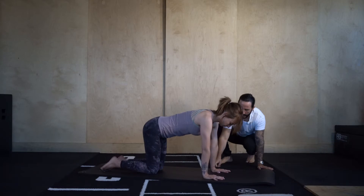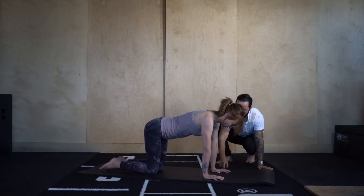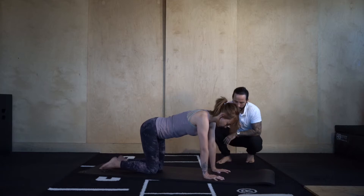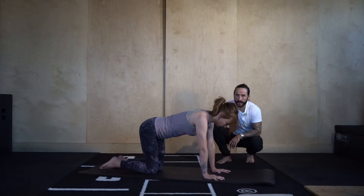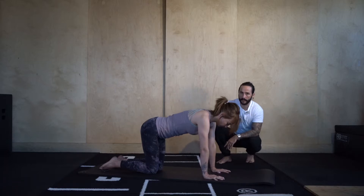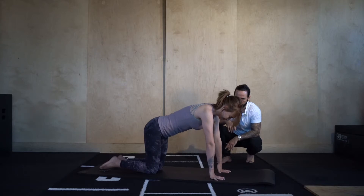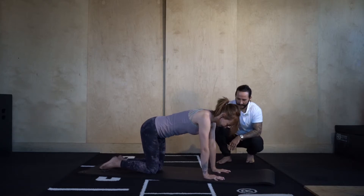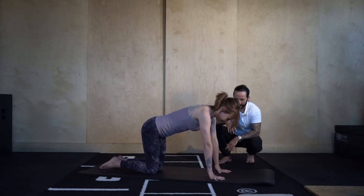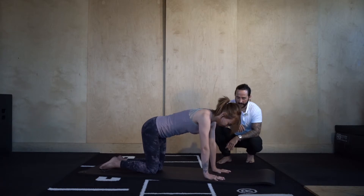Keeping the shoulders stacked over the wrists, we're pushing the knuckles into the mat and just trying to lift the palms off the floor. Then come back down. The temptation is for the shoulders to go back because it makes it easier, so try to keep the shoulders stacked over the wrists and push the floor away, coming up onto the wrists. Go through three more — pushing down, bringing it back down. This will be strengthening your wrists. Just go one more.